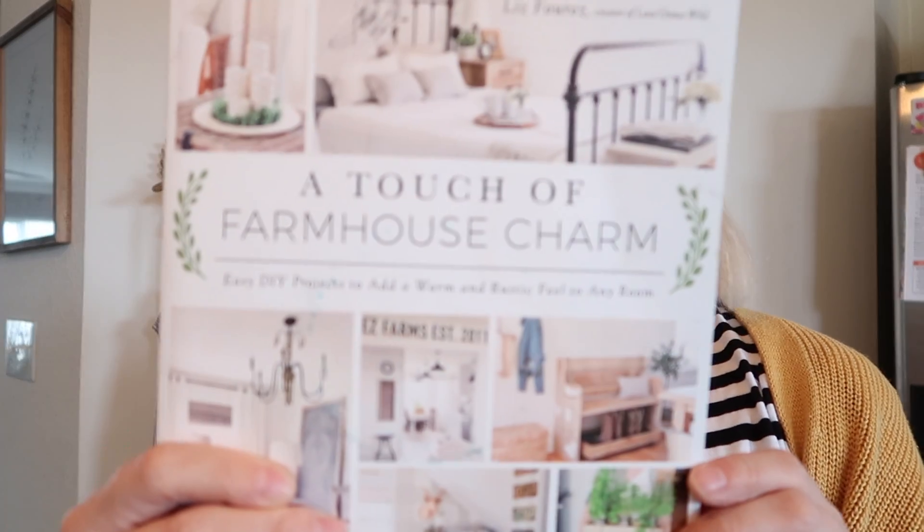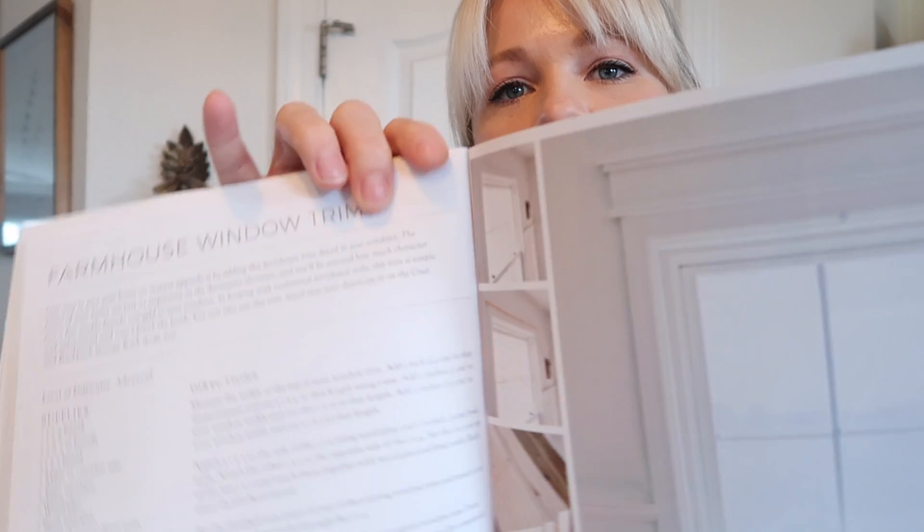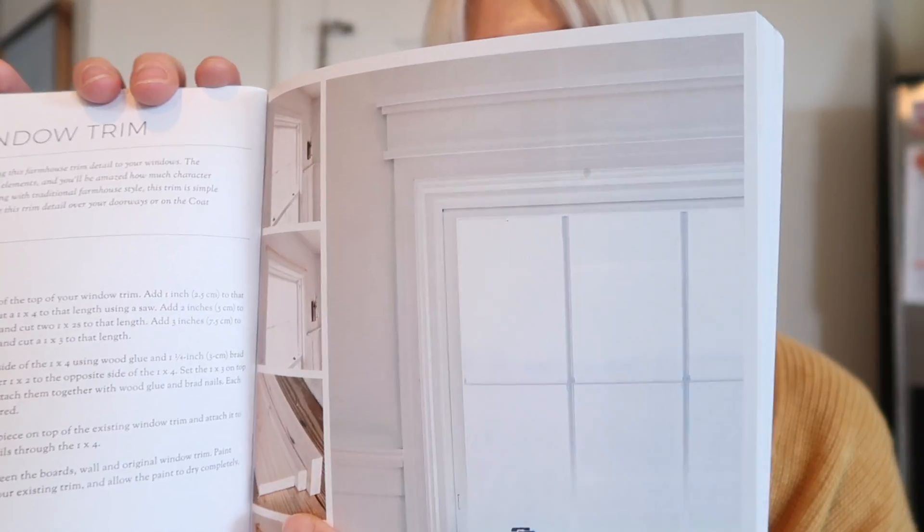I want to build that up. I've talked about this book before - it's called A Touch of Farmhouse Charm. I freaking love this book. My friend Ashley had it on her coffee table years ago and I immediately went out and got it because there are some really good little things in here. I don't want my whole house to look farmhouse - I don't want a farmhouse house, but I like some of the farmhouse ideas. In here is this whole section about adding farmhouse window trim. I got on Pinterest and saw that other people have done that - you can really just build up the window. I have a ton of wood downstairs and I need to look through it to see if I have something that will work.